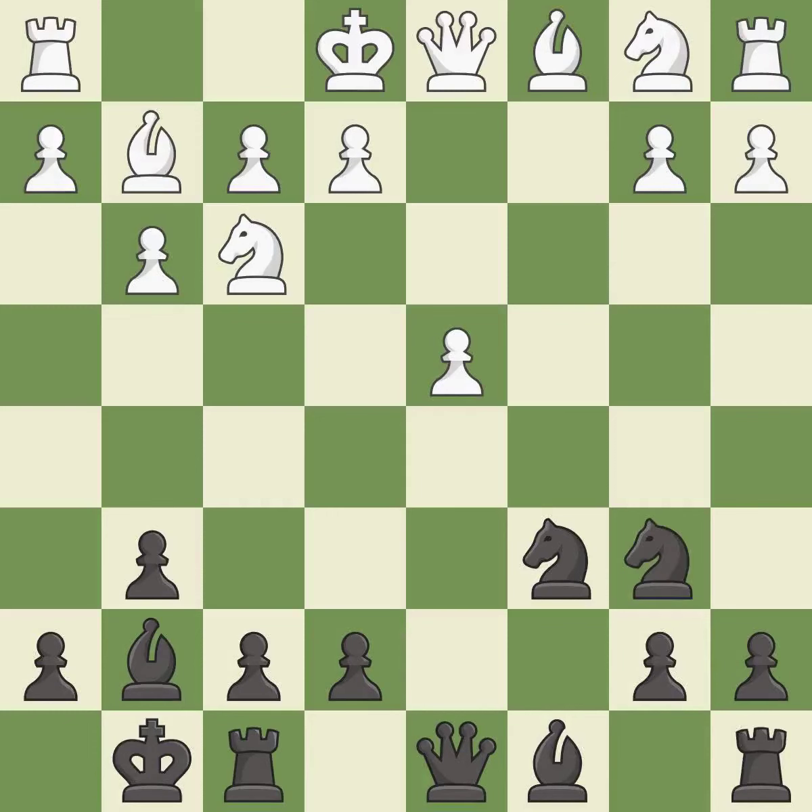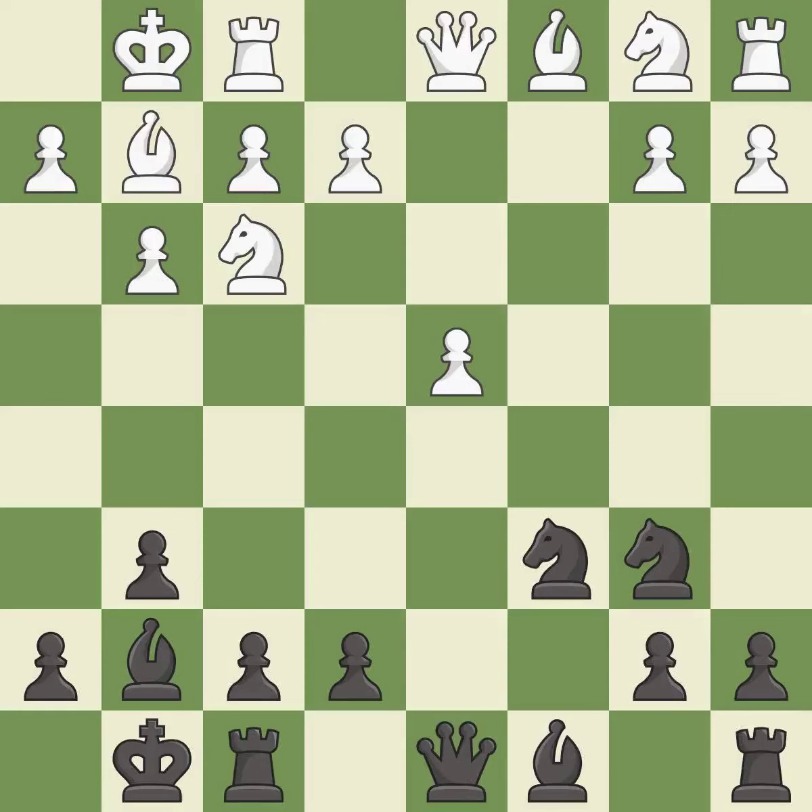That's what I would have recommended — it is best. Castling gets the king to a safer square, out of the center of the board, while also developing a rook. Castling to the same side of the board as the opponent avoids some of the attacking associated with opposite-side castling — it is good.